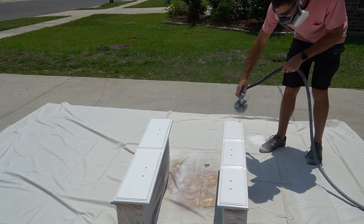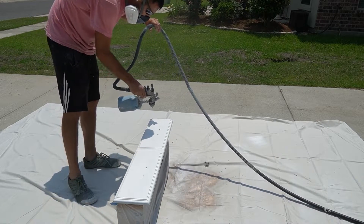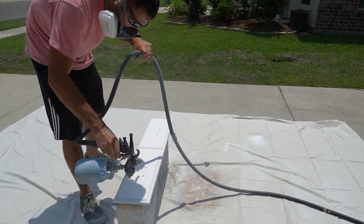This is the second coat, and I've thinned it down a little bit more. I usually save the most thinning for the final coat, because I want to make sure that it levels out really well.